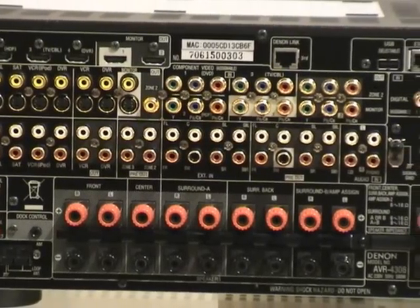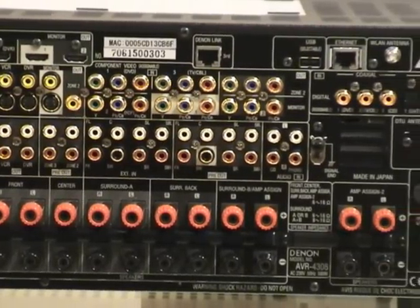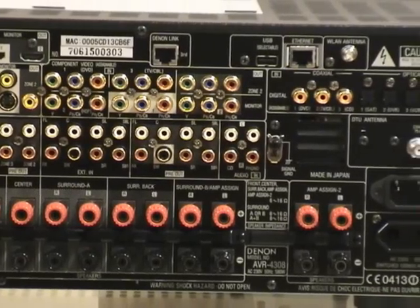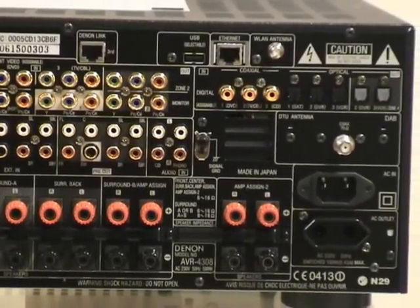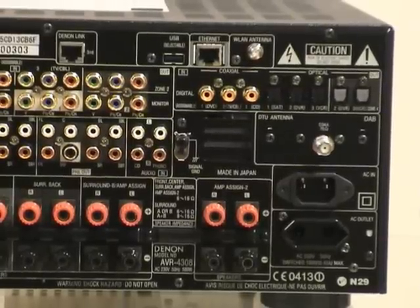Below those you've got the multi-channel inputs and then the pre-outs, including subwoofer outputs. There's also a phono input with a ground connection. Just to the right hand side of that, you can see the input for the DAB tuner.